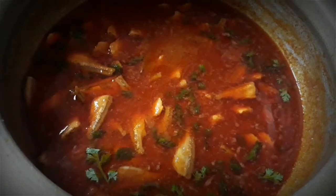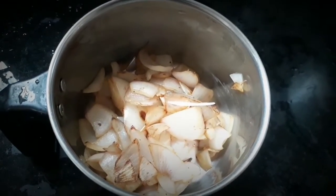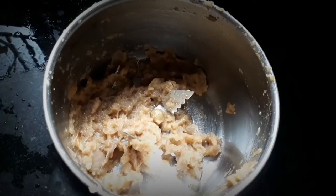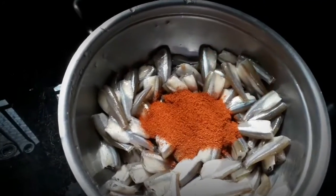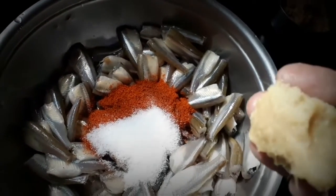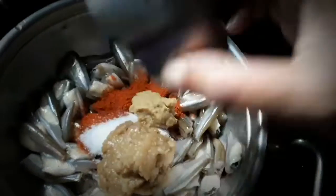Cut the oil out. Add the grain of salt to the rest.